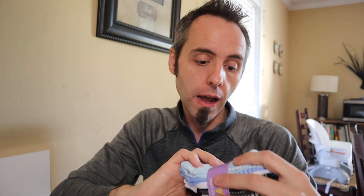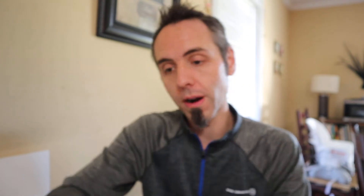I really like these — they're 80% cotton, 15% polyester, and 5% spandex. And I like how you get so many pairs at such a great price. Again, I'll link that up in the description below if you guys want to go check it out.